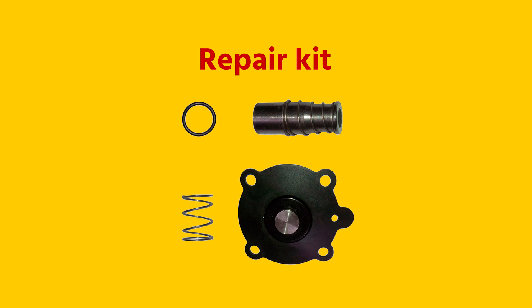Some parts such as the plunger, spring, and coil can fail over time. Therefore it may be effective to purchase a repair kit containing these parts. This is often more cost efficient than replacing a complete valve.